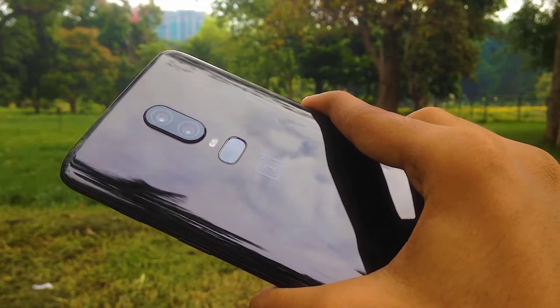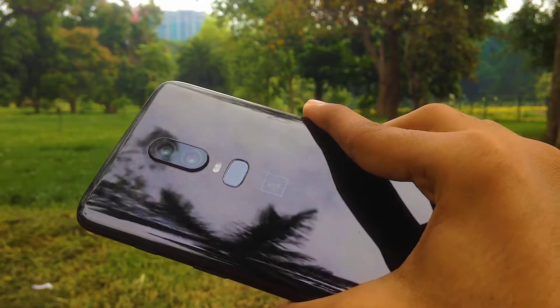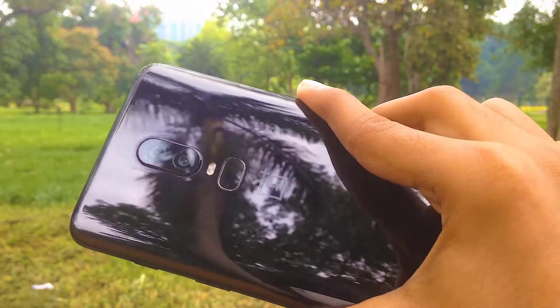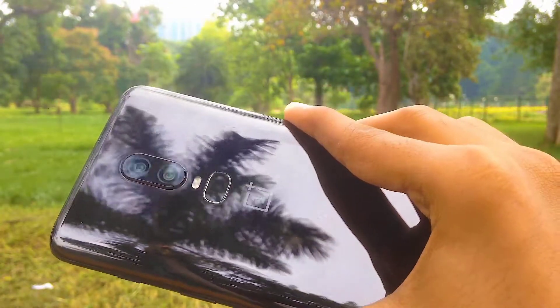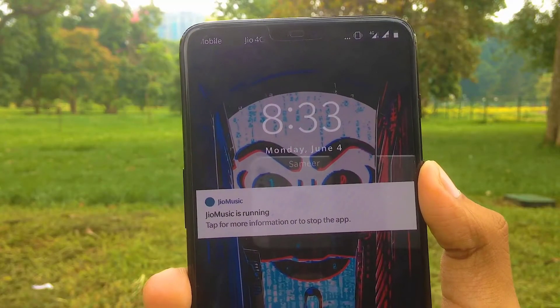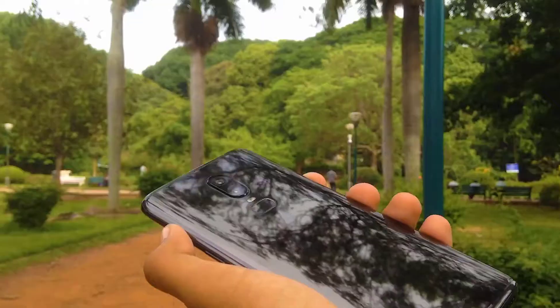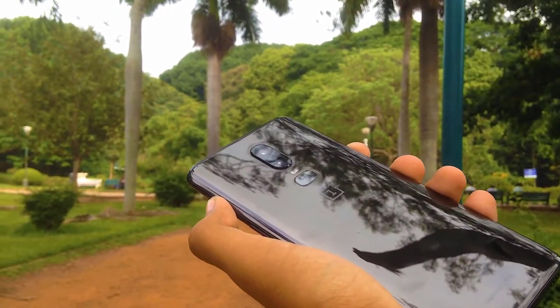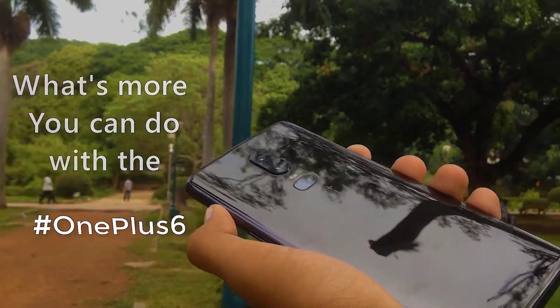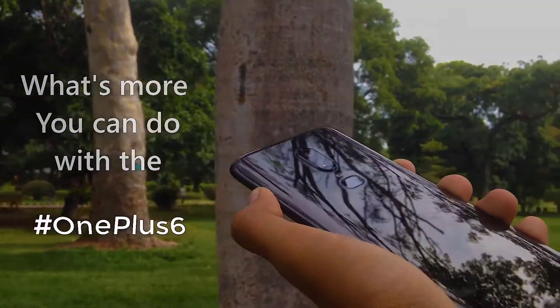Hey guys, what's up, this is Sami here. So if you're watching this video you must have a OnePlus 6 or you are planning to get one. You all know that you can remove the notch from the OnePlus 6, but what's more? In this video I'm going to show you what more you can do with your OnePlus 6. Without further delay, let's get started.